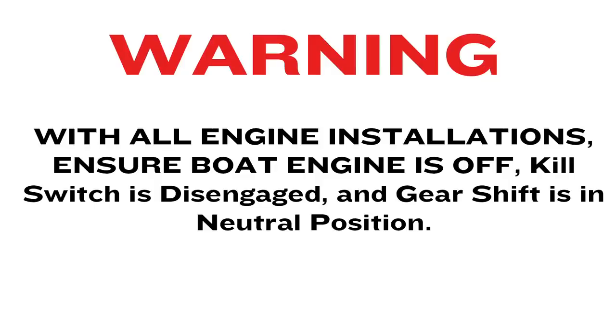With all engine installations, ensure the boat engine is off, the keel switch is disengaged, and the gear shift is in the neutral position.